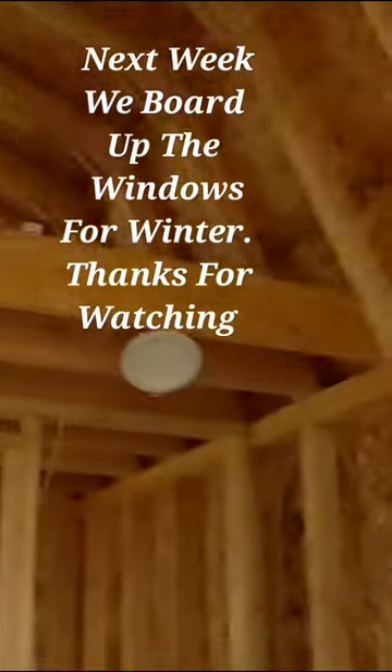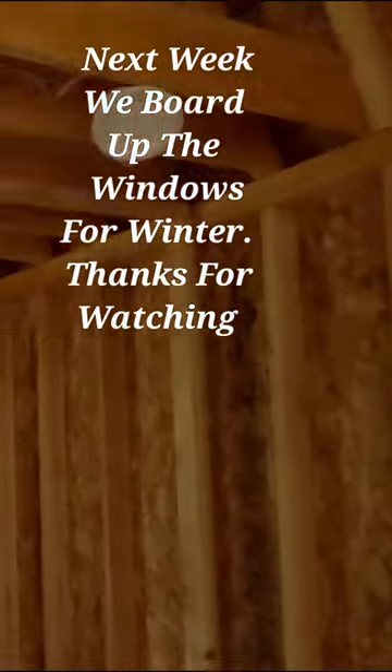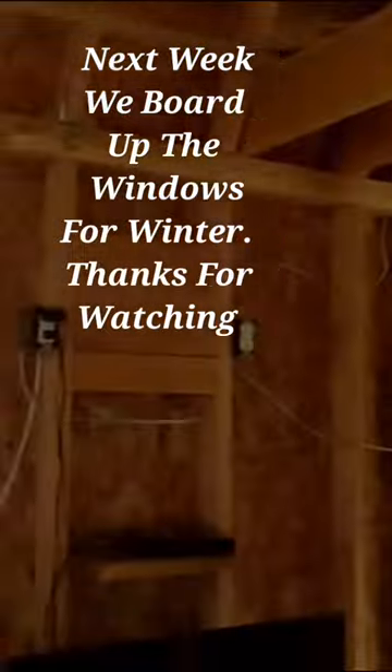Lights right up as well. So we're gonna come up and board up the windows and get this thing buttoned up for winter.